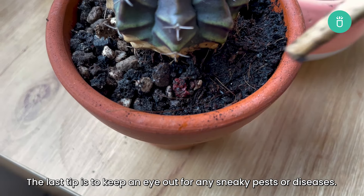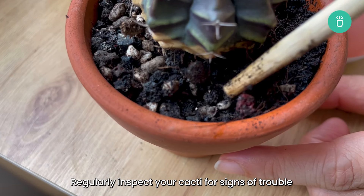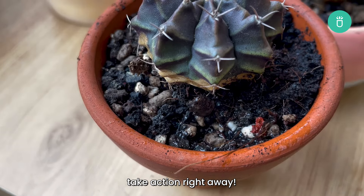The last tip is to keep an eye out for any sneaky pests or diseases. Regularly inspect your cacti for signs of trouble, and if you spot any unwelcome guests hanging out in your plants, take action right away.